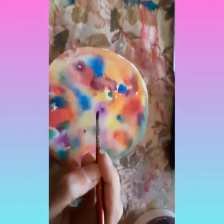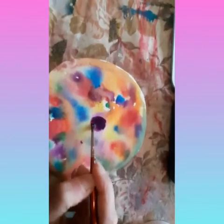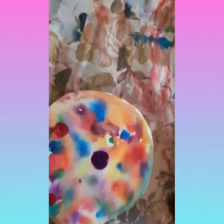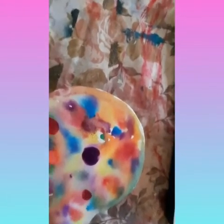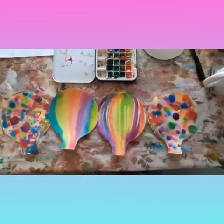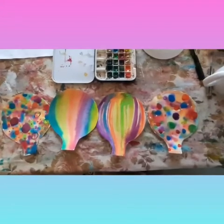When this is dry you may want to add some further detail onto your balloon shape such as circles, patterns, and another layer of detail. Now I have all four of my balloon shapes painted.